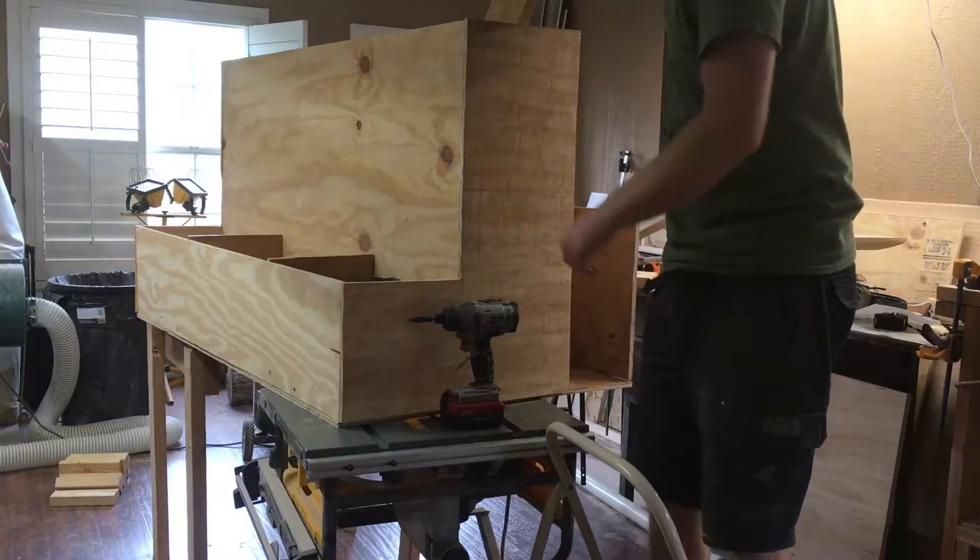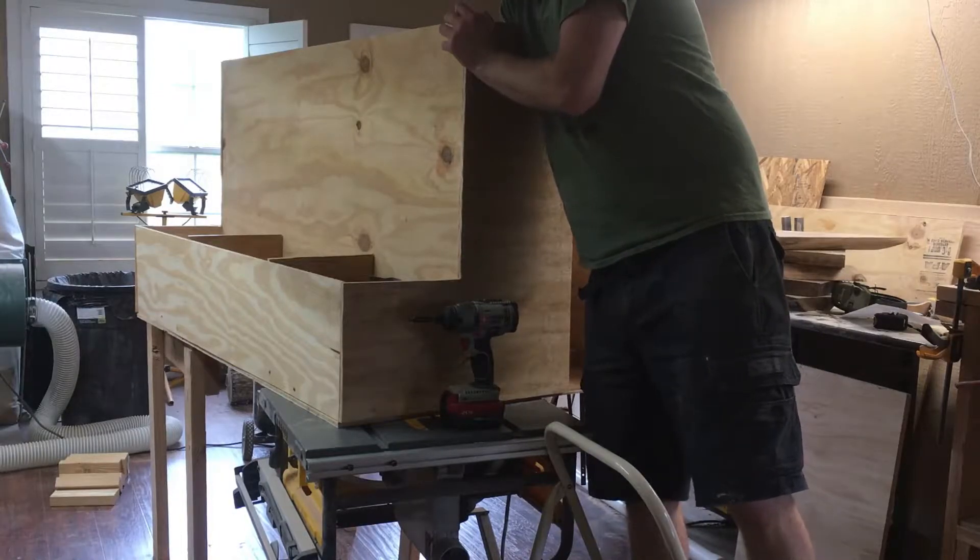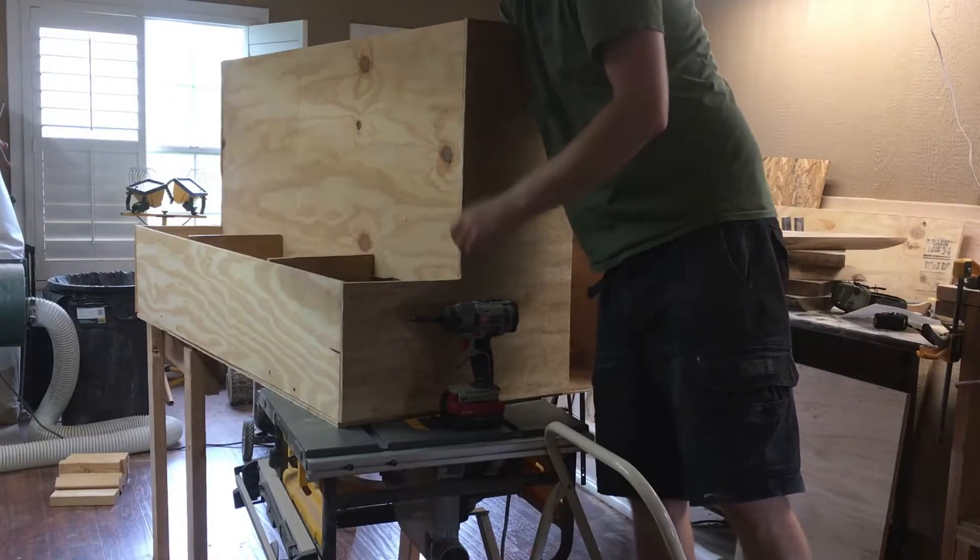What I'm doing is I have this 2x4 in here. I'm just reinforcing each of these with my short little 2x4 cutoffs.